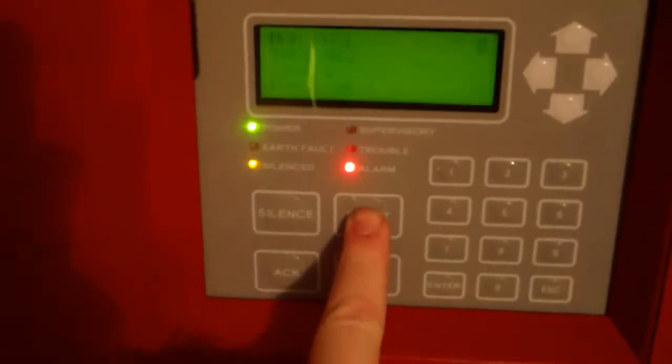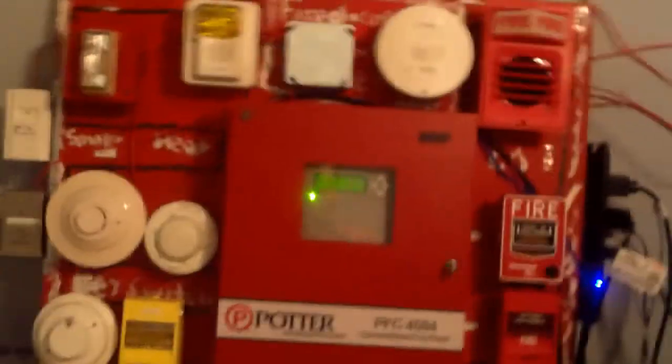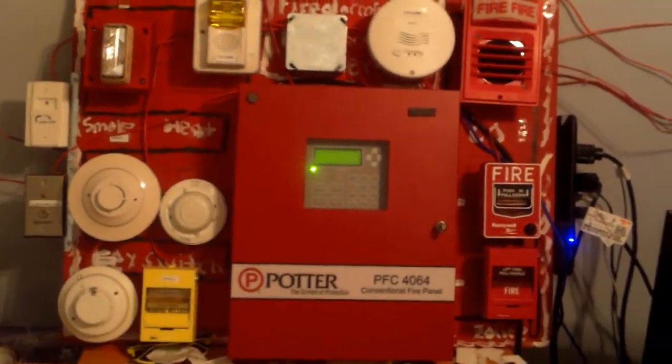Before I activate the detectors, I'm going to go ahead and change the coding options. I changed zone 3 — it's going to be doing code 3, and I have zone 4 which is a heat detector — it's going to be doing march time. Let's do the key switch first.